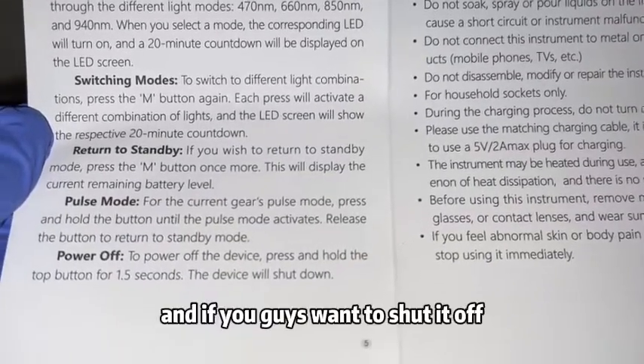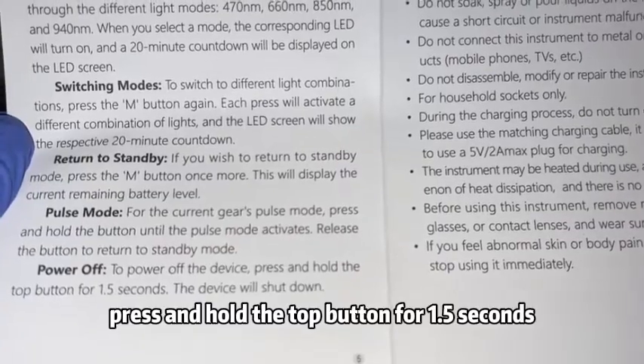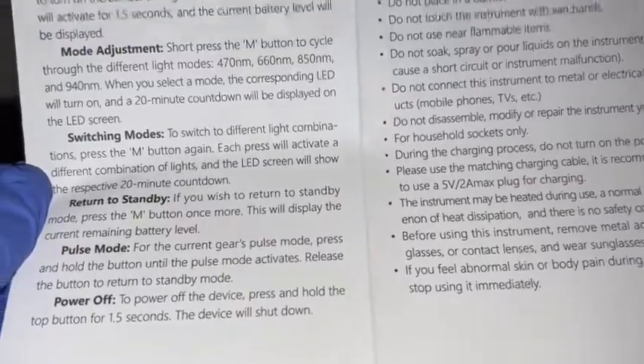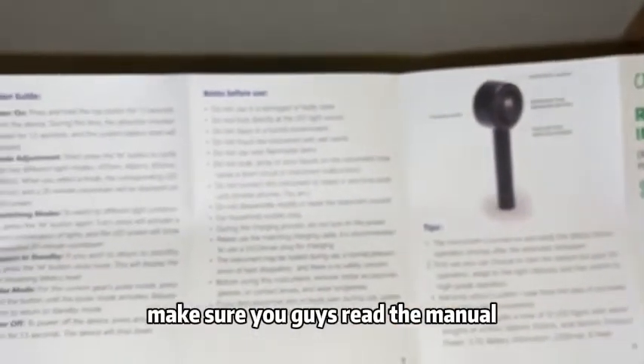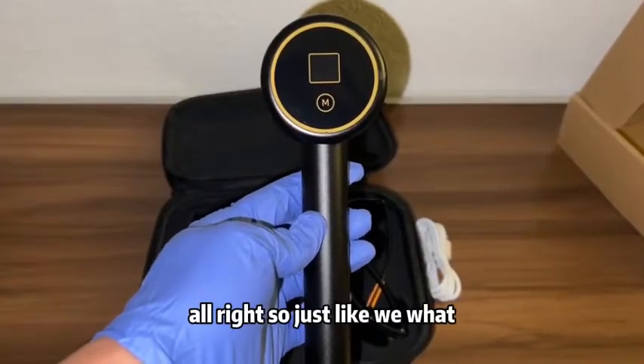To power off the device, press and hold the top button for 1.5 seconds and the device will shut down. So if you guys buy one of these, make sure you read the manual before you use it.